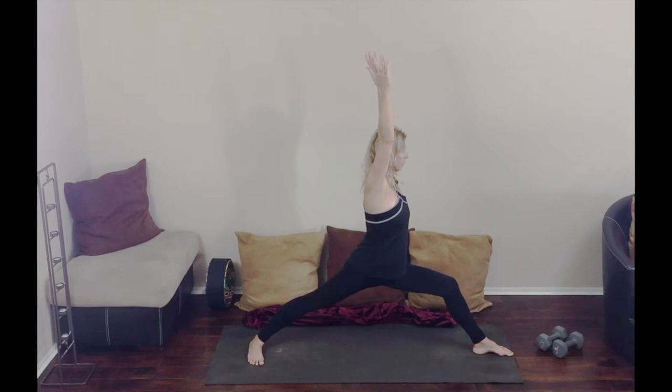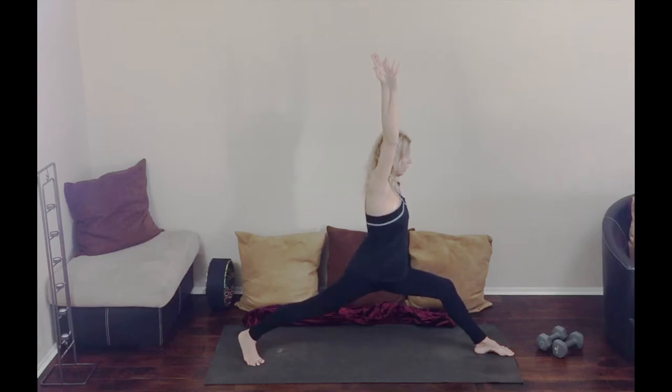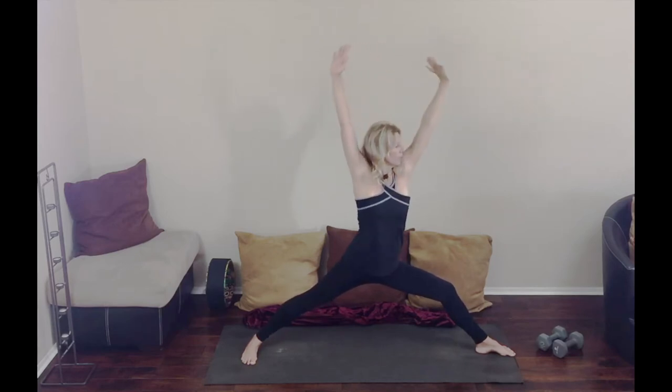Breathing. We hold this for about 12 breaths, making sure that our knee stays behind our ankle to keep us safe. Pressing into that outer foot in the back. If you're in the lunge position, you're pressing your heel down toward the mat. Squaring the hips and shoulders.